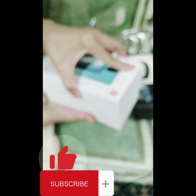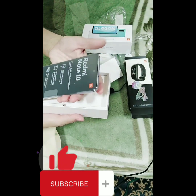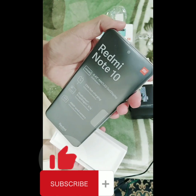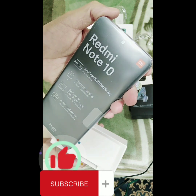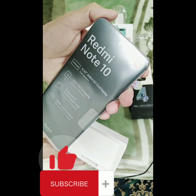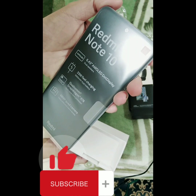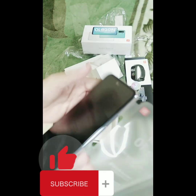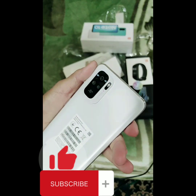With only a 200 riyal difference, I got this one — it has dual speakers, a 6.43-inch display, 33-watt fast charging, Snapdragon processor, and a 48-megapixel square camera. Let's open it — oh my god, I like the color! I never expected this color — it's white!